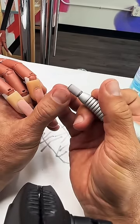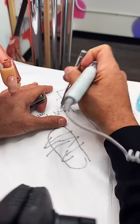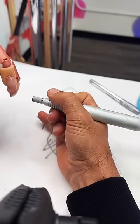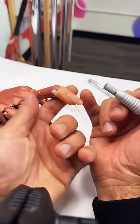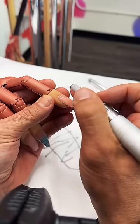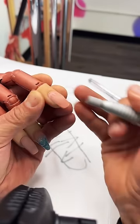I want to use zone one of my barrel. If this is the barrel, I need to work with zone one; you have zone one, zone two, and zone three. If I have good balance with my electric file, holding the hand either this way or this way, I'm able to use zone one to lightly go around the perimeter of the nail.